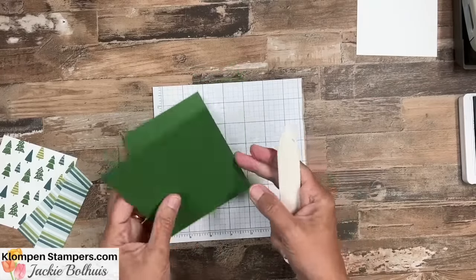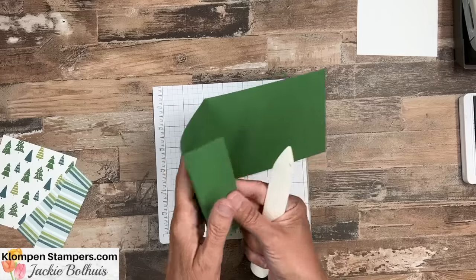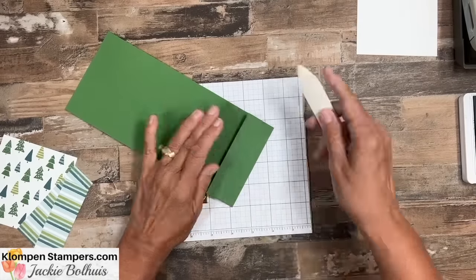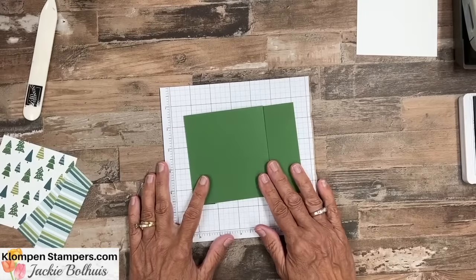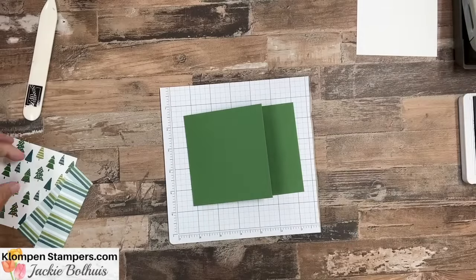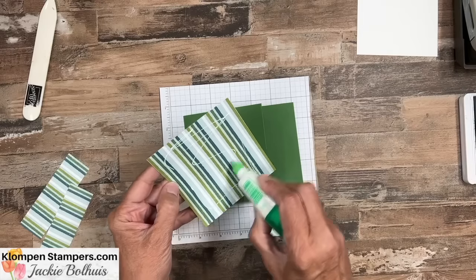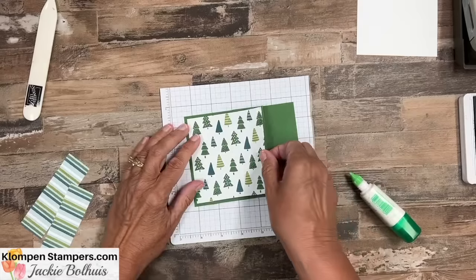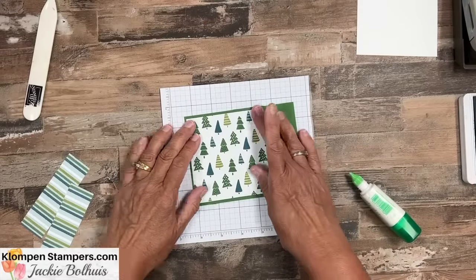So we're going to fold it in half — looks like a regular card — and then this extra little piece we're going to fold to the inside. I'm using my bone folder because I like really nice crisp folds. Now we're keeping it super simple. I am all about using designer series paper to do most of the work here, but you could jazz it up as much as you want.